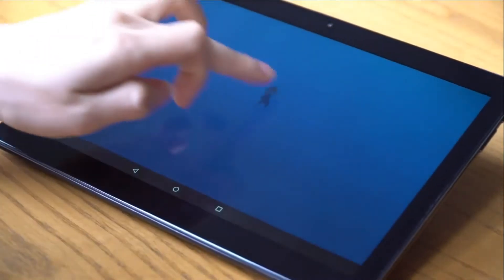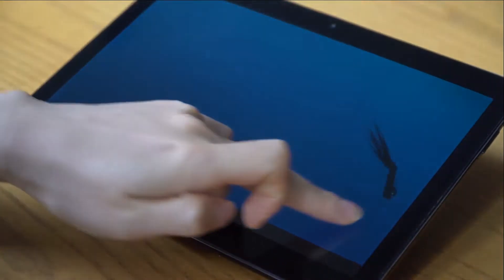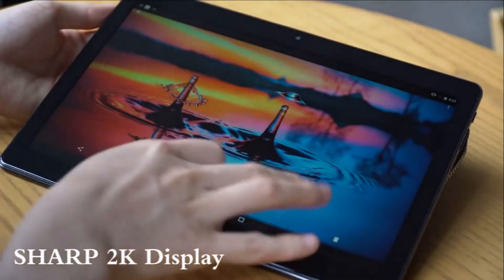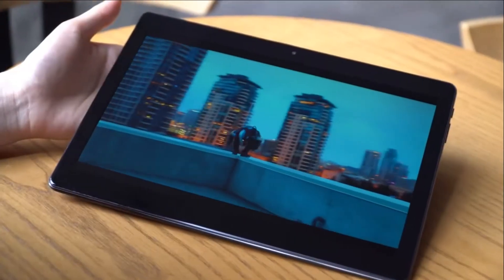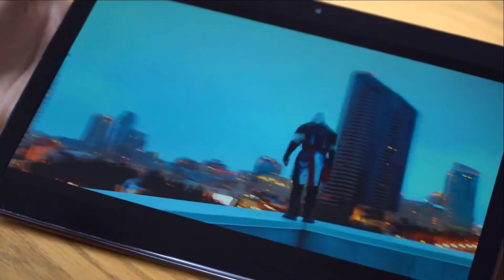Chewy Hi9 Air Tablet PC — we have made a full audit of it. At this moment they are setting up the new tablet. Chewy Hi9 Air is a sibling of Chewy Hi9, and as per Chewy's public declaration a week ago, we have more insights about the Chewy Hi9 Air.